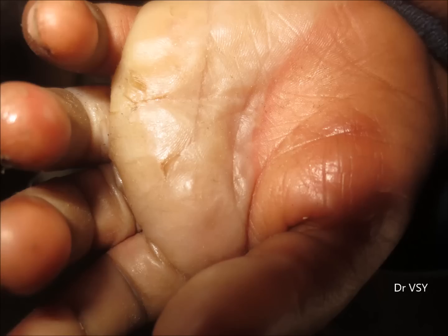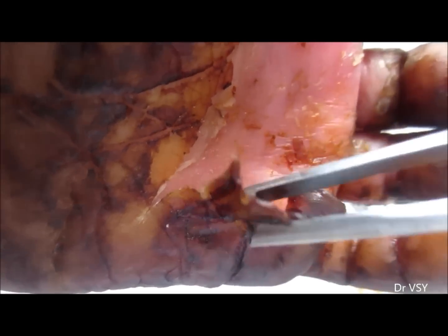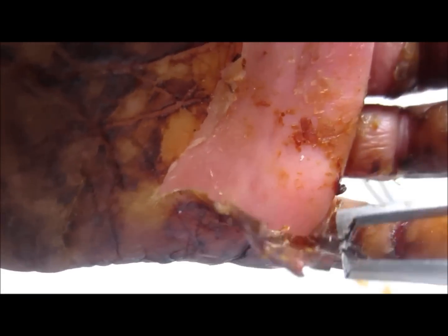Hi friends. A few days back, this child came to us with a burnt palm — you can see the dead skin. After that, povidone-iodine solution was applied continuously, and the wound got healed.